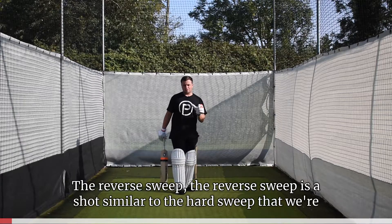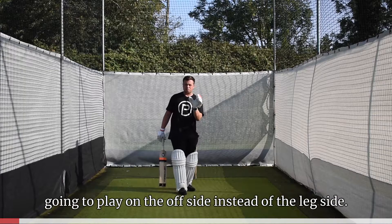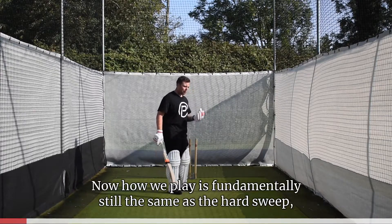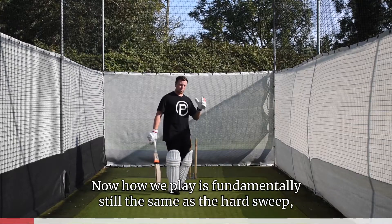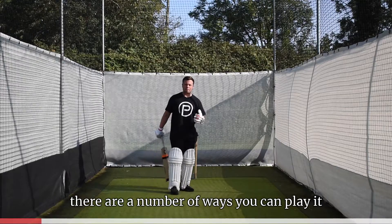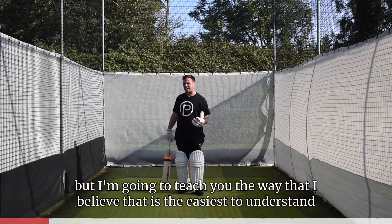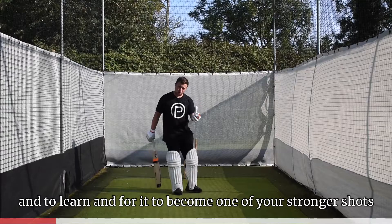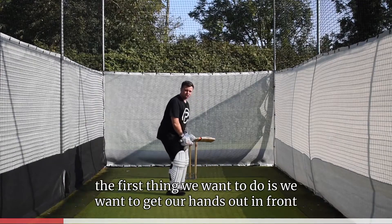The reverse sweep is a shot similar to the hard sweep, but played on the offside instead of the leg side. How we play it is fundamentally the same as the hard sweep, but there are a few subtle differences. There are a number of ways you can play it, but I'm going to teach you the way I believe is the easiest to understand and learn, so it can become one of your stronger shots immediately.